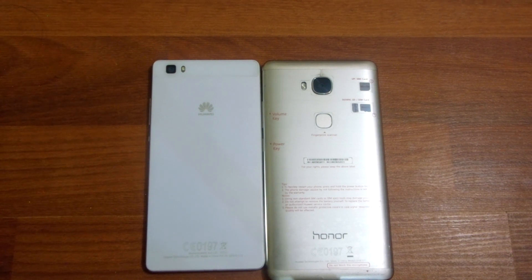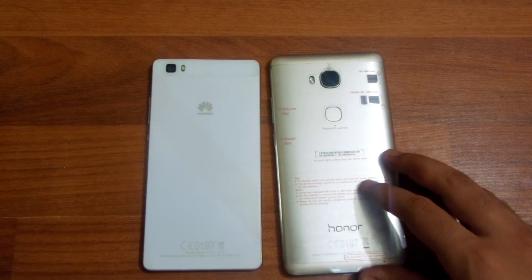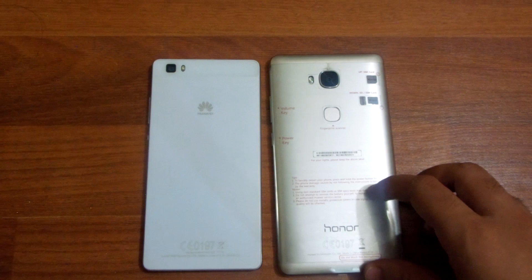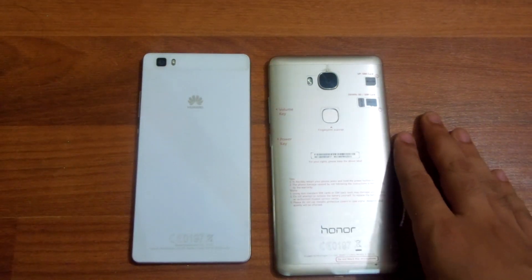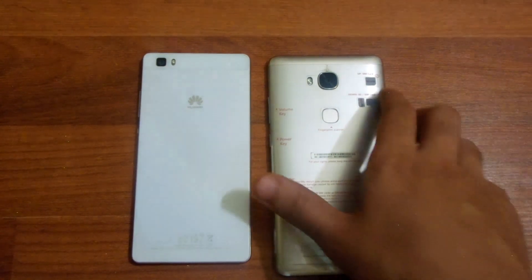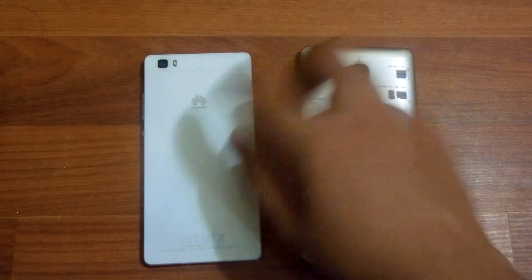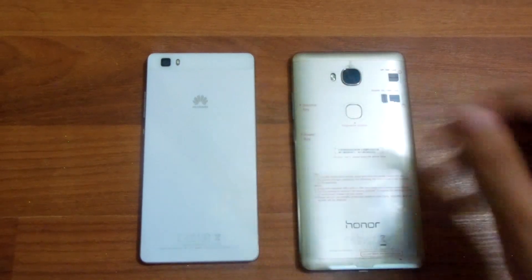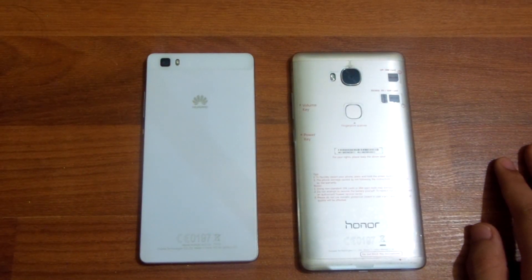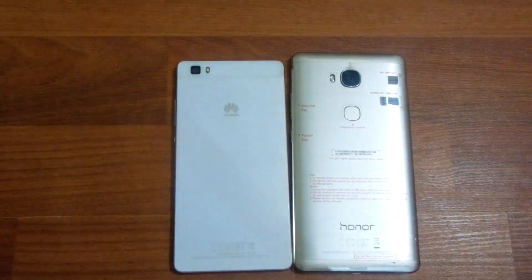Starting with the build, the Huawei Honor 5X comes with a metallic body made out of aluminum. It has a fingerprint scanner which is absent on the Huawei P8 Lite, and it has the volume, lock, and power button on the right. The P8 Lite is made out of plastic, but it's not cheap as it has a texture on the back which provides a better grip. Both devices have the speaker located on the bottom of the phone — one speaker grill is for design and one is actually the speaker.